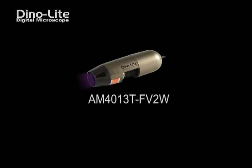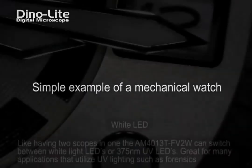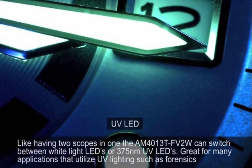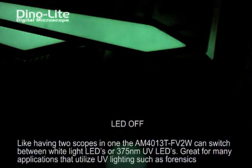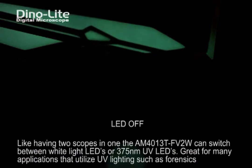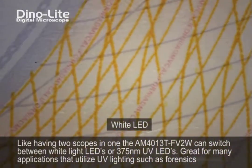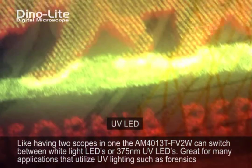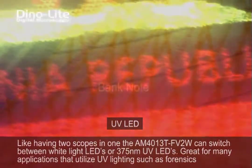Introducing the AM4013T FV2W. This unique model of handheld digital microscope has a built-in four white LEDs as well as four near ultraviolet LEDs emitting a 375 nanometer wavelength. This model features frame rate speeds of up to 30 frames per second, a 1.3 megapixel camera, as well as magnification powers going from 10 to 220 times. The FV2W also has a recalibratable measurement feature.